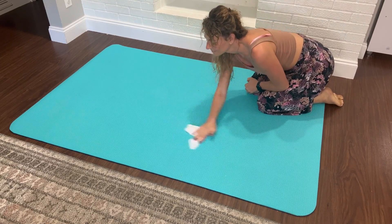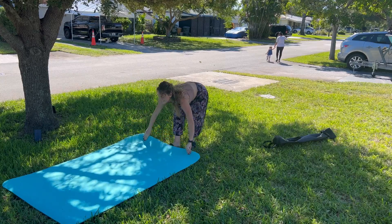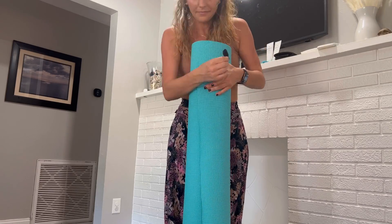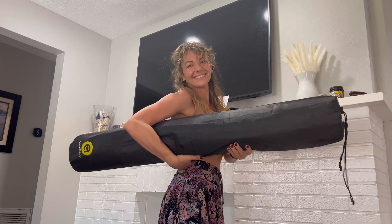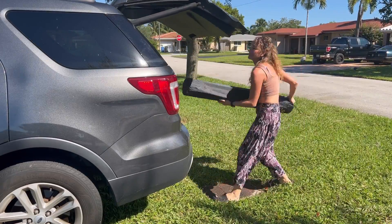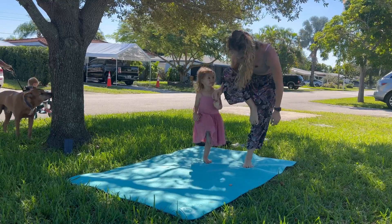It also wipes clean really easily, so I don't mind taking it outside on nice days. It comes with two convenient straps and a bag so it's really portable, and for being so large it's surprisingly lightweight. When it's rolled up it stores easily out of the way.